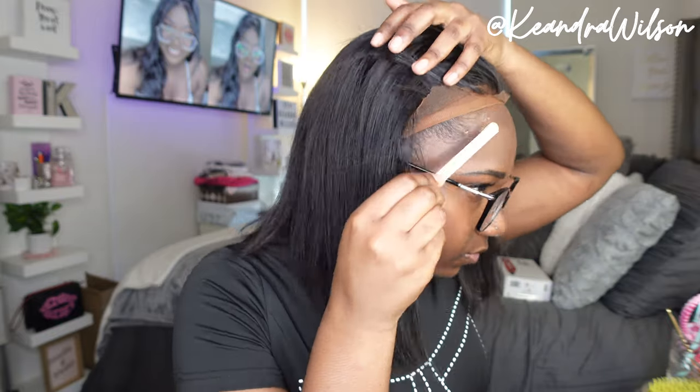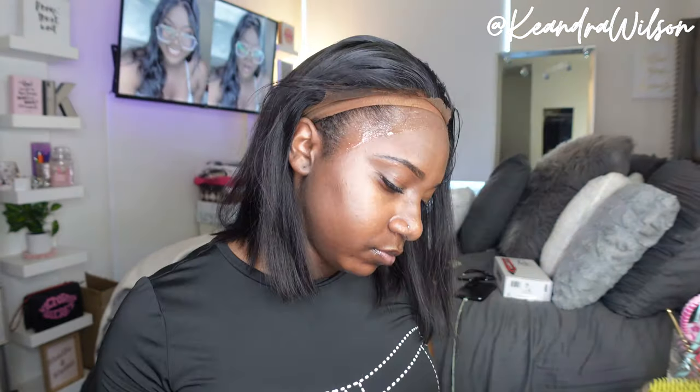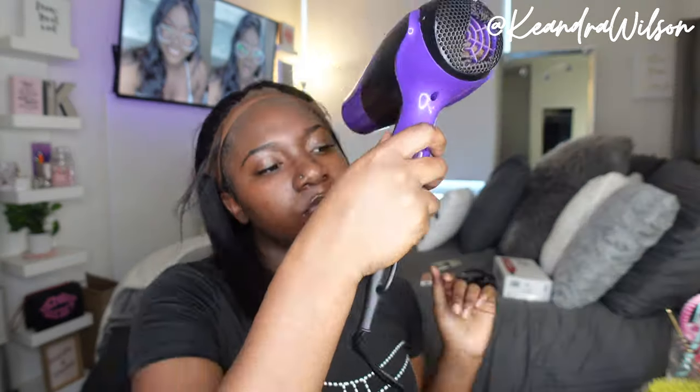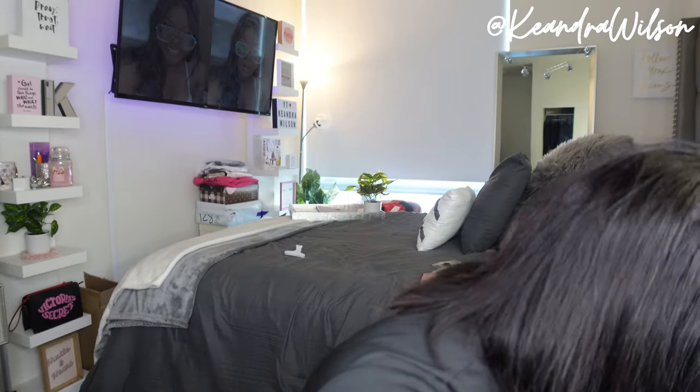After I did most of the customizing on my head and I'm pretty okay with it, I'm going in with my Got2b glue gel. I've honestly been switching up my installs lately — I just haven't been into the whole glue thing. I've just been feeling the Got2b glue gel, both the spray and the gel, because it's just easier, especially when you don't want to keep your wig on for too long. I think I did like two or three layers of Got2b glue gel.